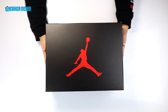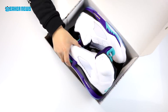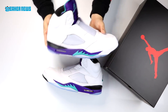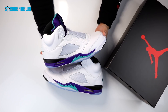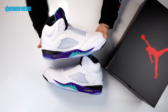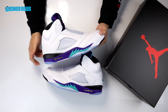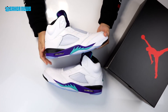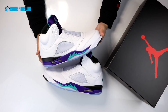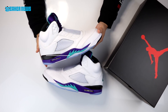Today we are unboxing a pair of the Air Jordan 5 NRG Fresh Prince. This is a pair of the Air Jordan 5 Retro inspired by the Fresh Prince of Bel-Air. In this video we're going to talk about the collaboration style, the release, the origin of this colorway, all the little details that go into the makeup of the shoe, how Jordan 5s fit, and of course resale prices.